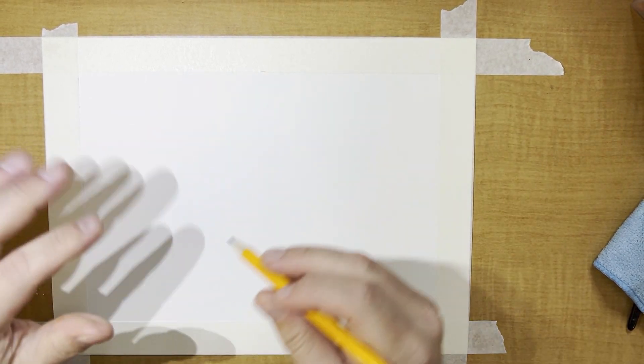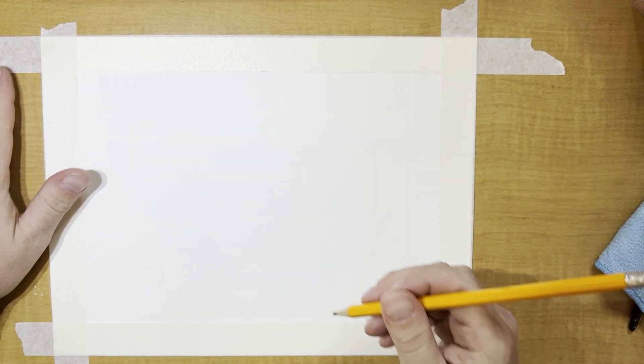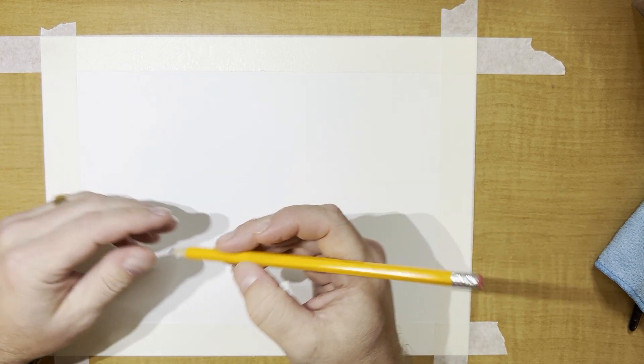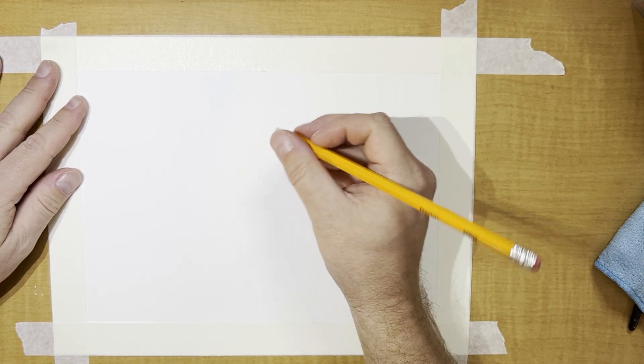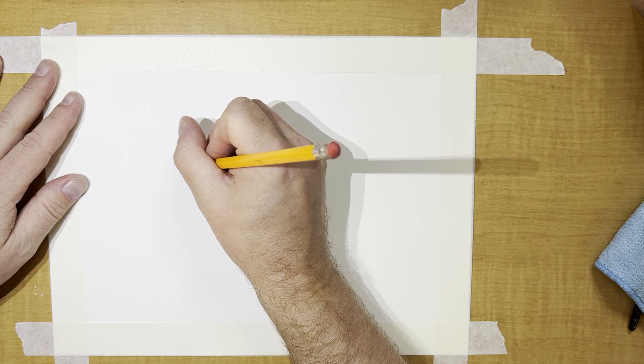Watercolor can work with pencil really well. Some people like to see the pencil through the watercolor, some people don't. With Keith Haring we have the option to outline stuff at the end. So we're going to start with just some Keith Haring style drawings.